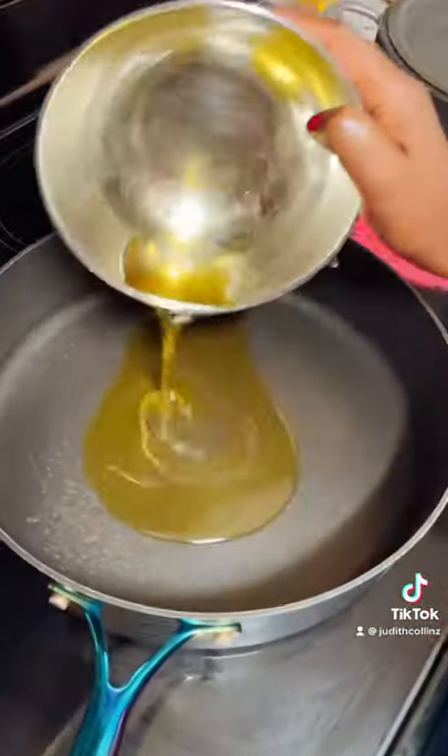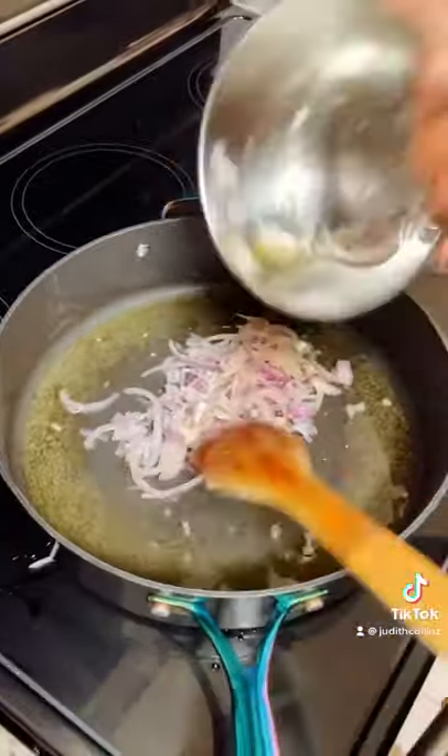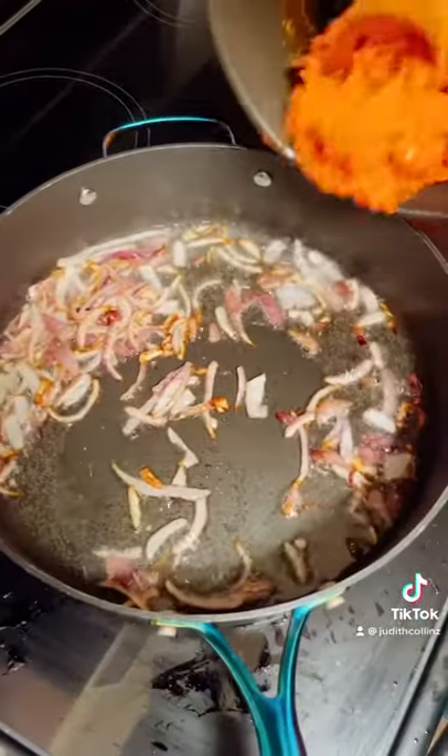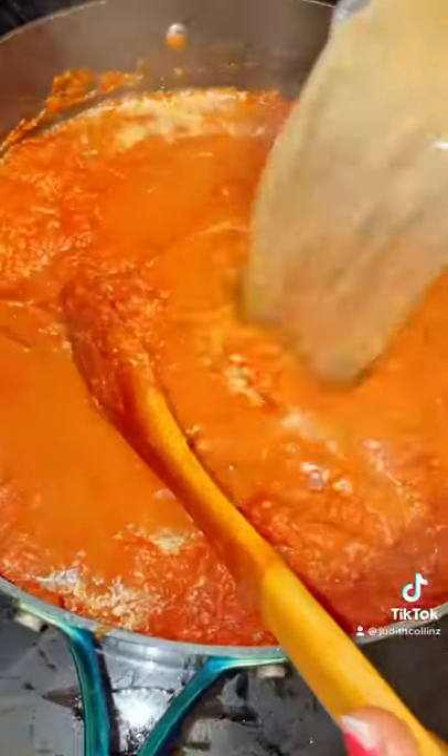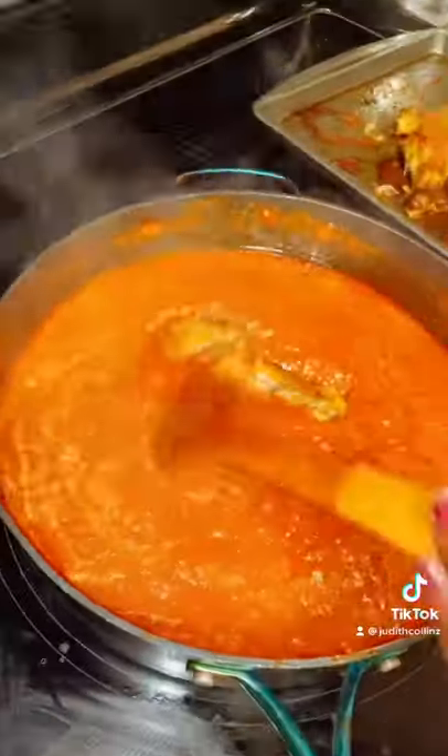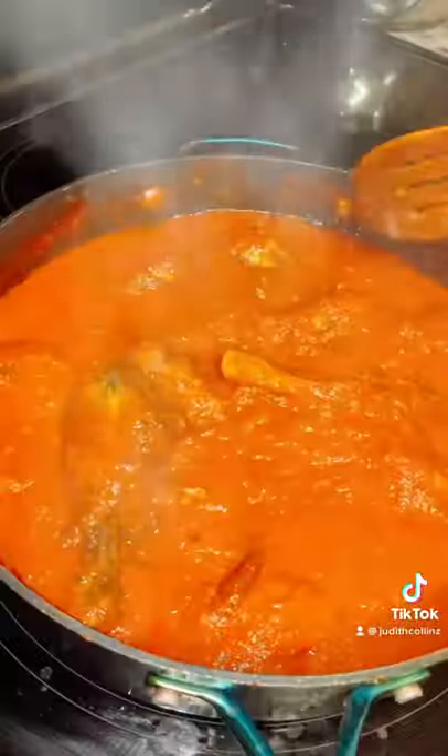Add oil, chopped onion, add the blended mix, add tomato paste, stock, add chicken. It's done.